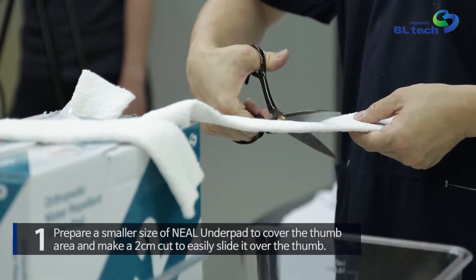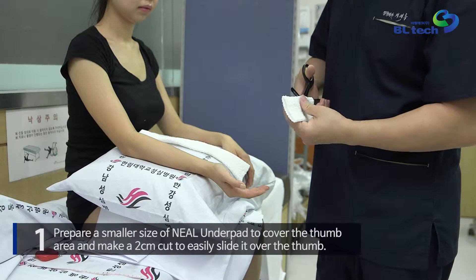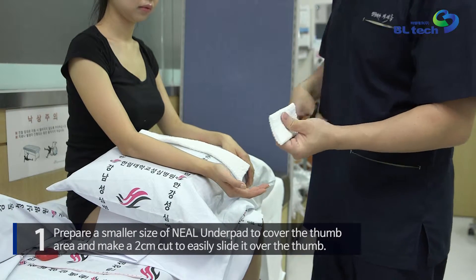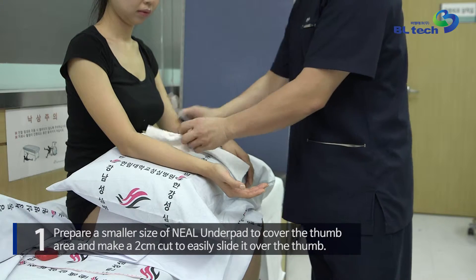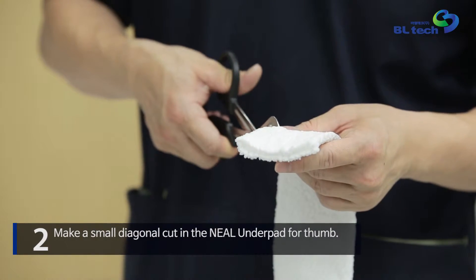Prepare a smaller size of Neal Underpad to protect the thumb area and make a two centimeter cut to easily slide it over the thumb. Then make a small diagonal cut in the Neal Underpad for the thumb.